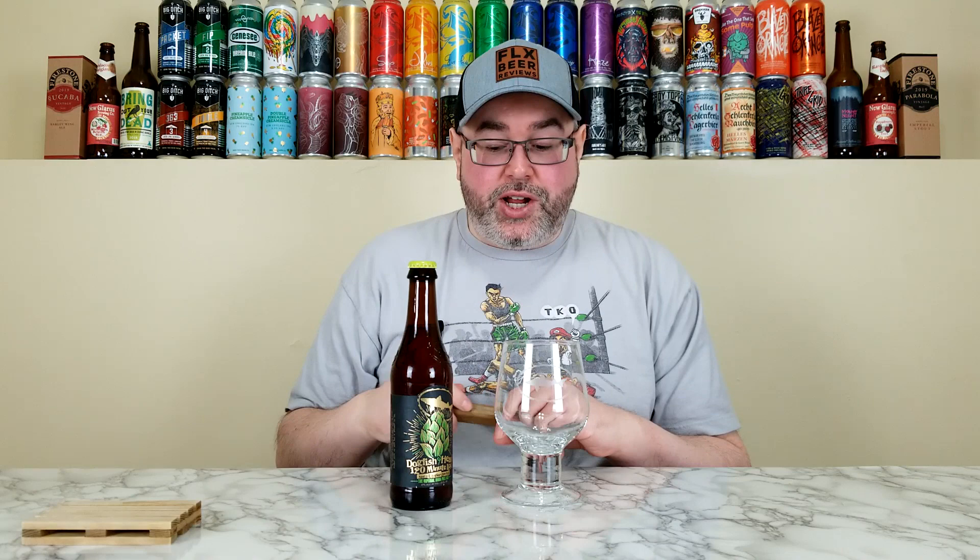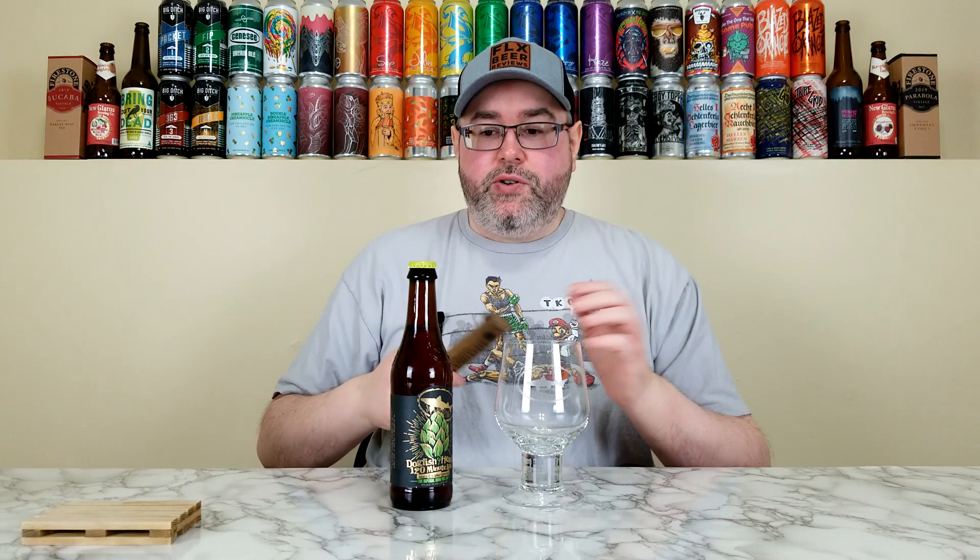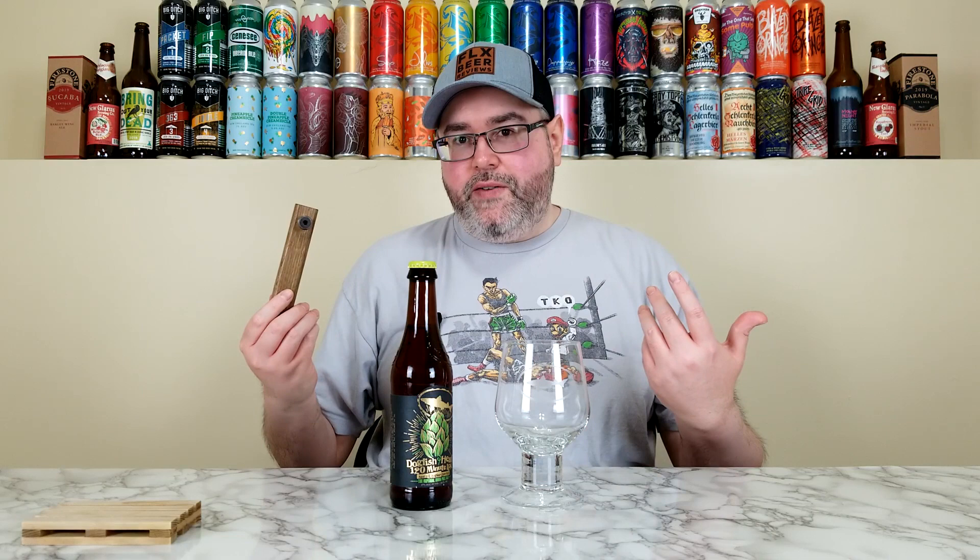I prefer 120 Minute with a couple years of age on it, because one thing you may have learned watching the channel — I do not love huge boozy hop-forward beers. If you give me a triple IPA at 10.5% or 11% where I can taste the booze, I'm usually not into it. That's the issue I have with 120 Minute fresh — the booze in conjunction with the hops kind of bothers me. So this one being aged for a year and introduced to Utopias barrels, I think I'm gonna enjoy this fresh.